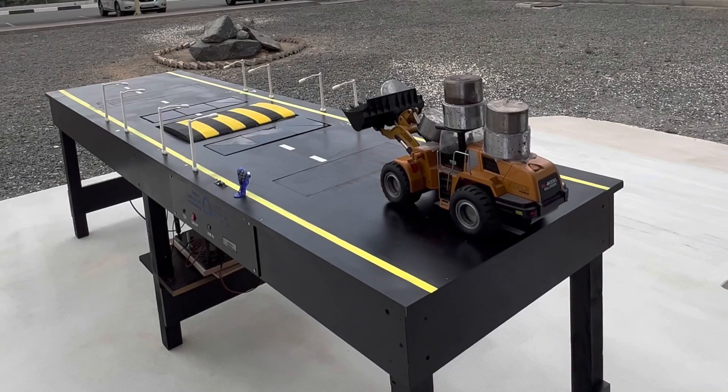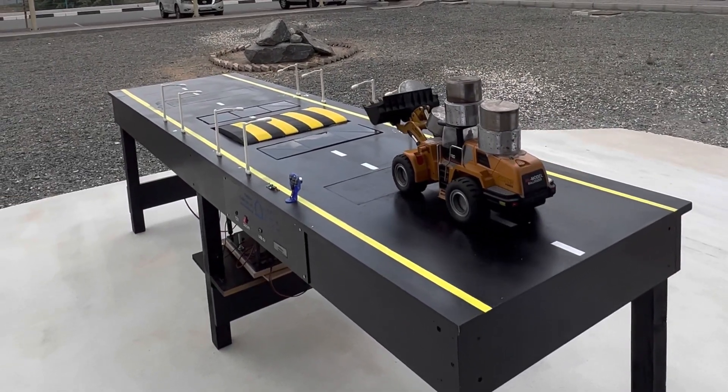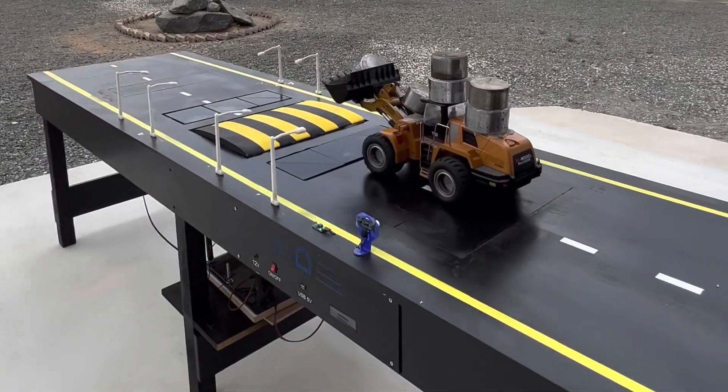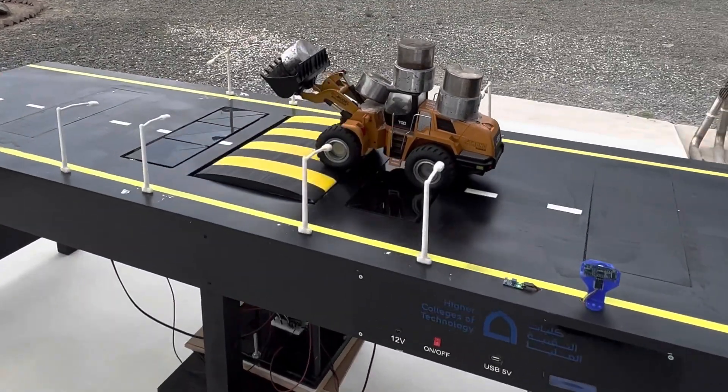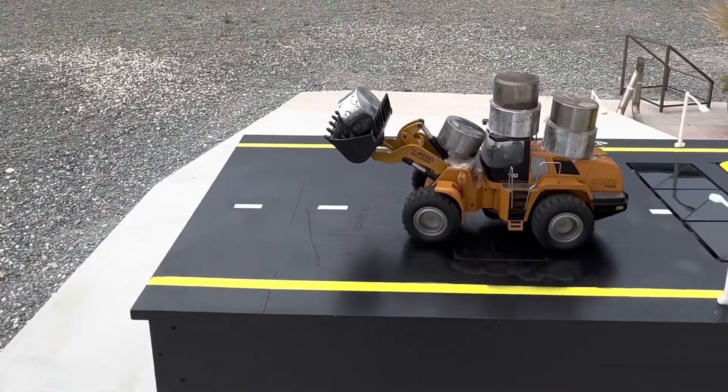A large amount of energy is wasted by vehicles on the speed bump. So, this project is about generating electricity from speed bumps, and that will allow us to save energy.